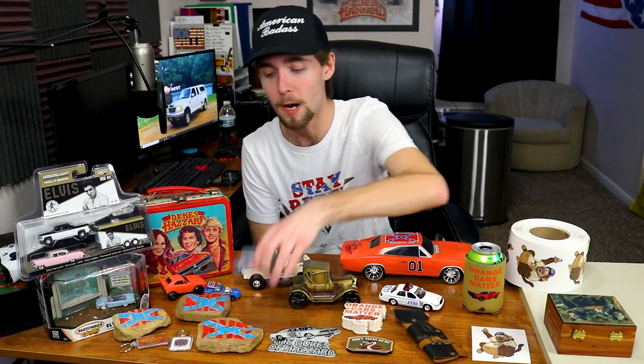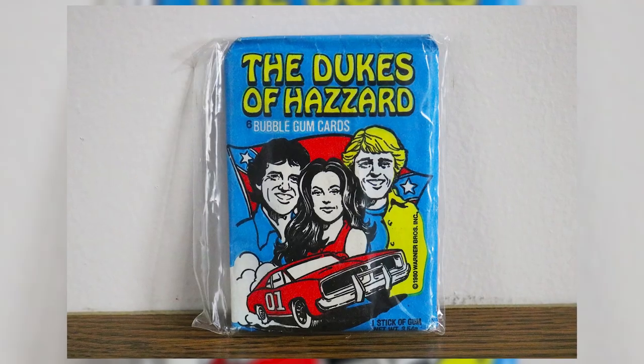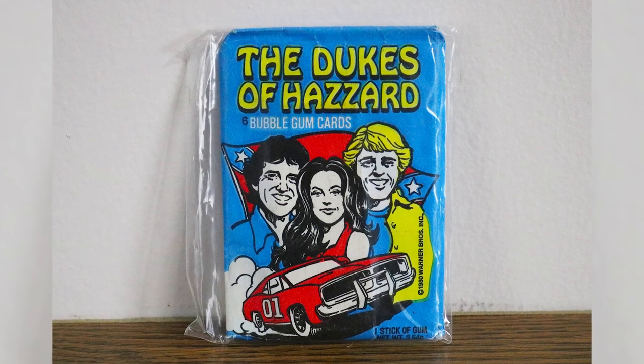Next is a Dukes of Hazzard bubble gum card — really cool. I just discovered these about a month ago, so I bought two of them. I bought one that was signed by Catherine Bach and John Schneider — Bo Duke and Daisy Duke. Then the next week at Motor City Antique Store I found this one, so I've listed this one and it's available.